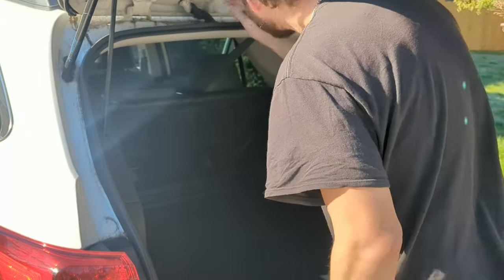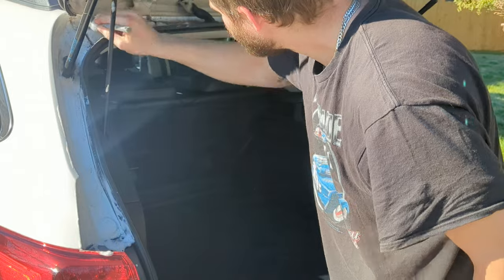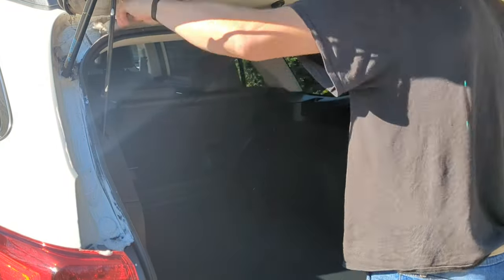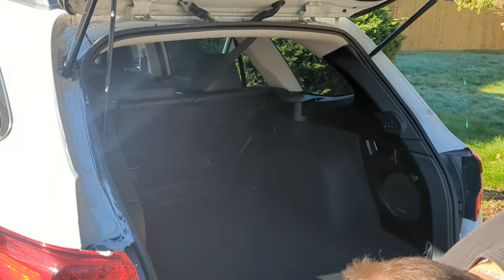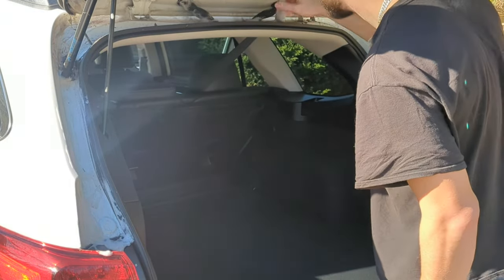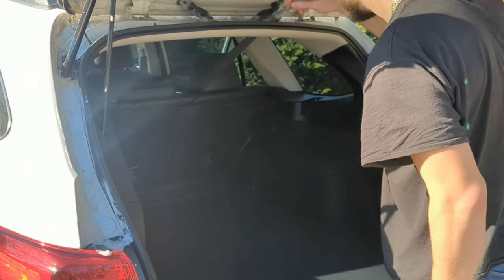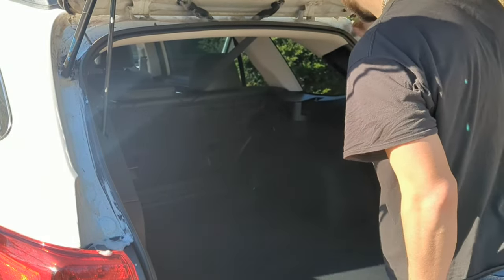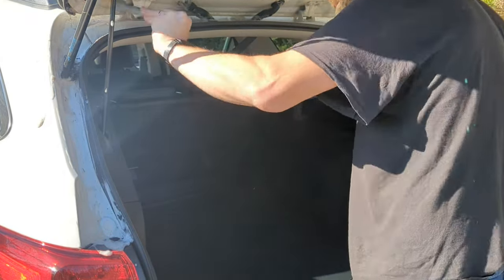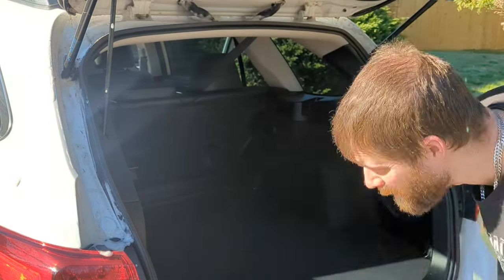With door jams and trunk jams I usually like to pressure wash them first before scrubbing, but certain times when there's limited access and the jams are a little small — like on the upper part where the headliner is a light color — I don't want to blast water and grit all over and stain the headliner. So sometimes you just have to go with the more time-consuming method and get in there with a detail brush to get all that dirt and grit out without making a big mess.